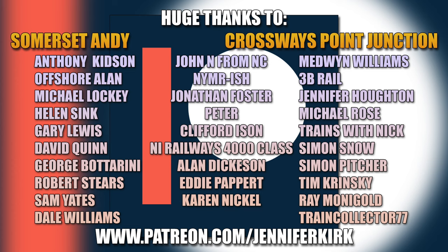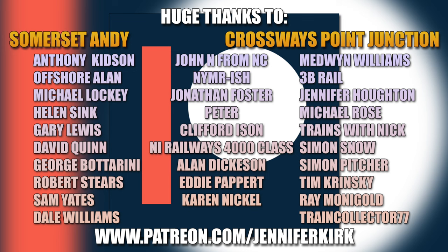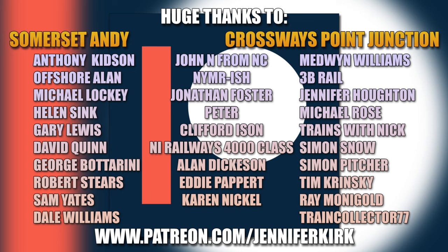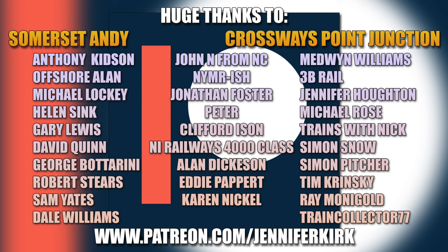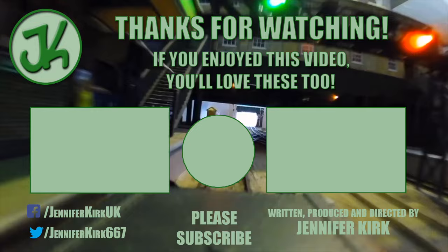I'd like to thank everybody over on Patreon and an extra special huge thanks goes out to our Patreon heroes. Without you guys we really wouldn't be able to keep making the video content you see on this channel. Head over to patreon.com/jenniferkirk and check out the different tiers of rewards. Thank you so much — you are absolute legends.